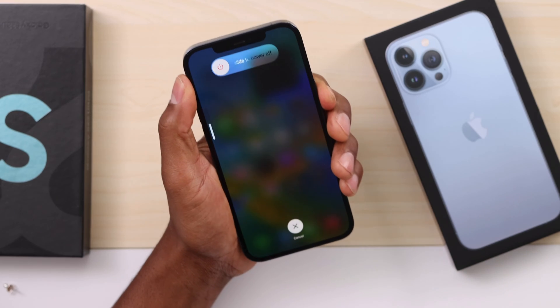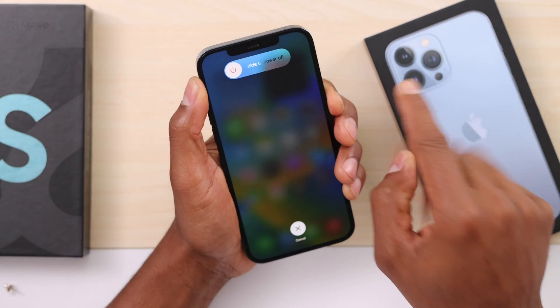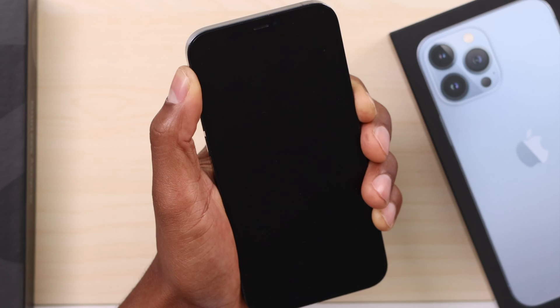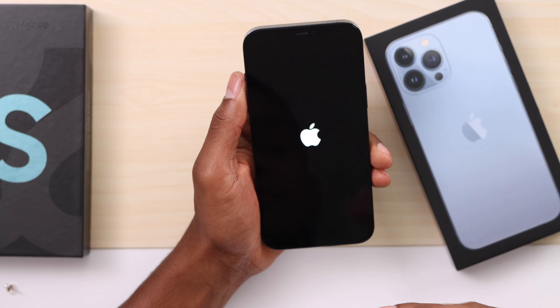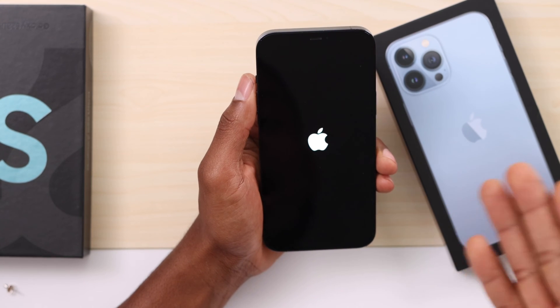Volume up, volume down, power button. Even if you see the option to turn off your phone, just keep holding down the power button. Now it's off. When you see the Apple logo on the screen, release the power button. Now let's wait until the iPhone turns on.